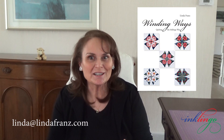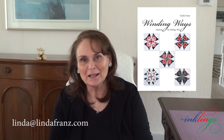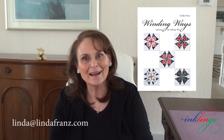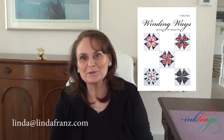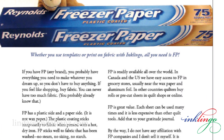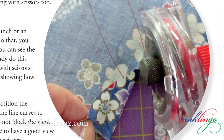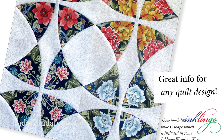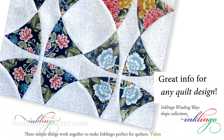My mission is to make quilting more accessible, less expensive, and easier to get reliably beautiful results, so everyone can be creative with fabric. Everything I teach about templates, rotary cutting, choosing fabric, designing, and fussy cutting in this book applies to every other pieced quilt design too.